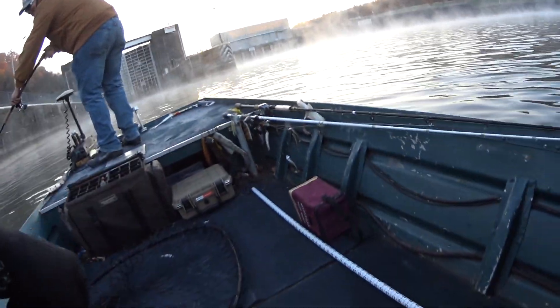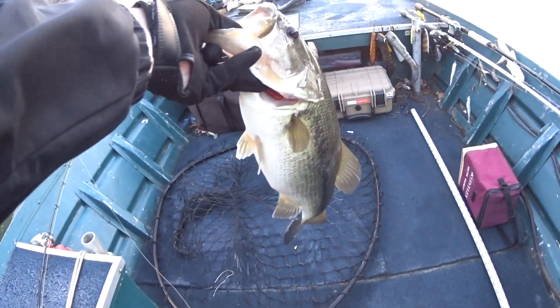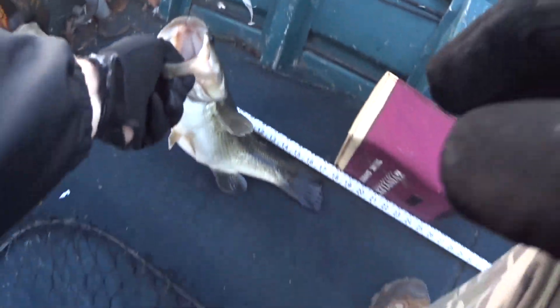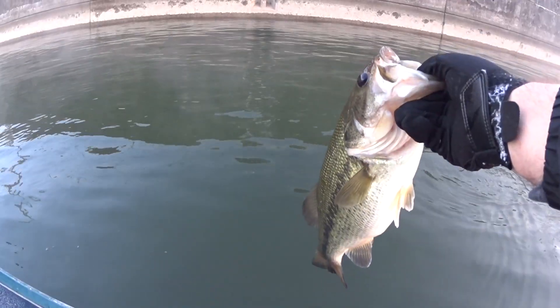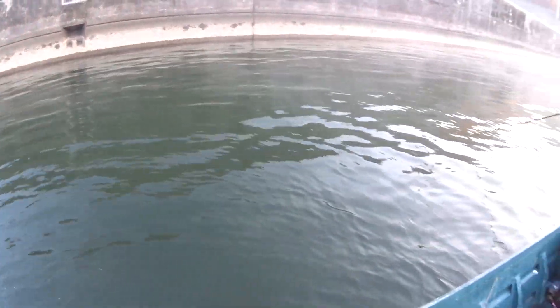You don't have a scale, do you? That is a nice bass. He's nice and thick — 17 inches, 17-inch largemouth. I don't know if this is a tarp or I'm going to have to look it up. Now I'm going to let him go. That was a good start if we were doing a bass tournament.